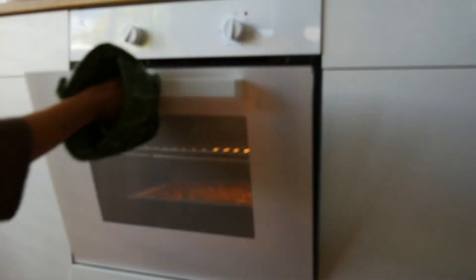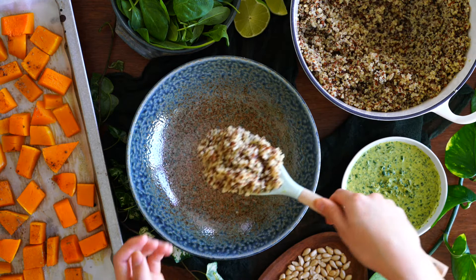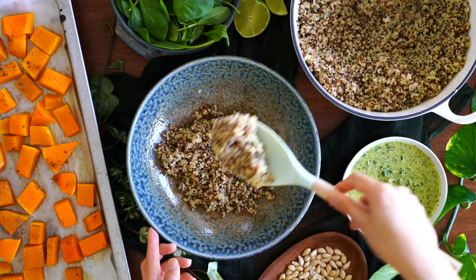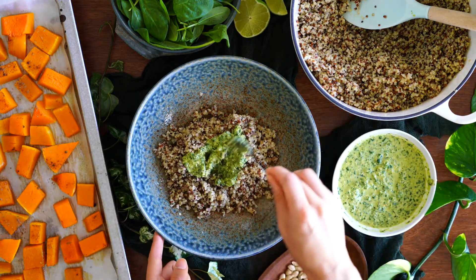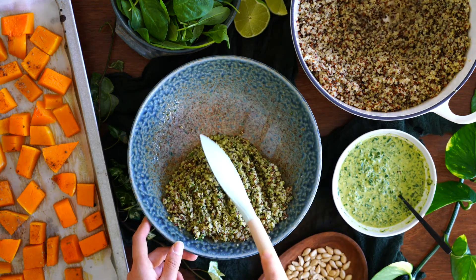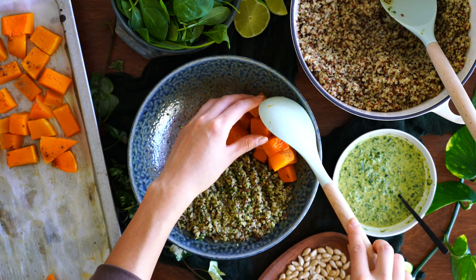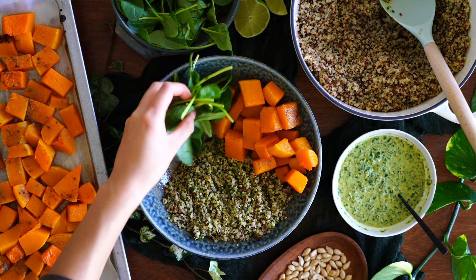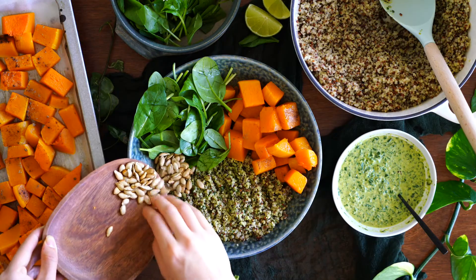When the pumpkin seeds are done, the pumpkin itself should just be about done too, so take them out. For the nourish bowl, add in the quinoa first, then add in the basil pesto, mixing it through. I recommend adding one teaspoon of pesto at a time to adjust it to your preference — you should see green throughout the quinoa. Then add in the roasted pumpkin, and we're going to bring some freshness into the bowl with a handful of baby spinach. Also don't forget the toasted pumpkin seeds and a wedge of lime.